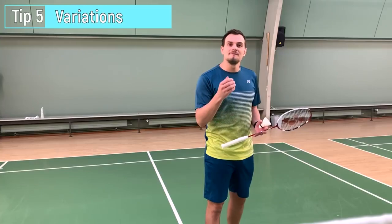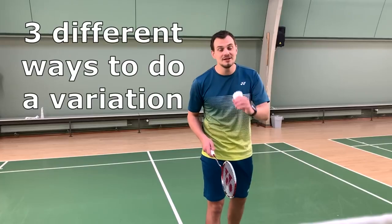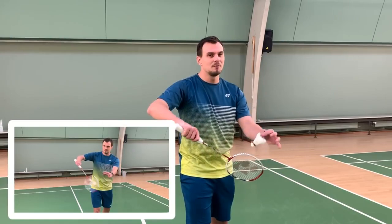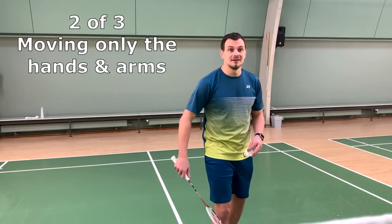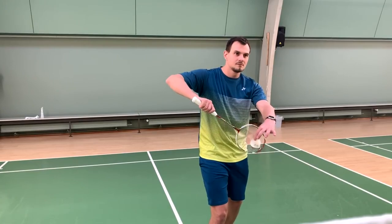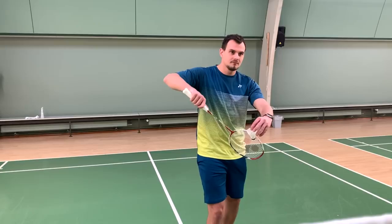The next tip is about adding variation to your serve. You don't want your opponent to always know you're doing the same short straight serve. Three small steps: first, move your whole body — the easiest option, but your opponent will catch on. Second, my favorite: only move your hands and arms slightly. Third: only change the position of the shuttle, moving it from one spot to another.